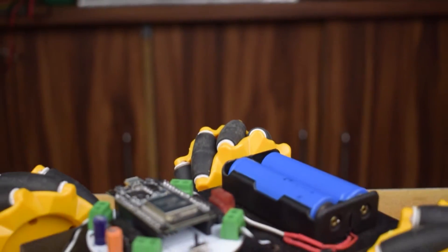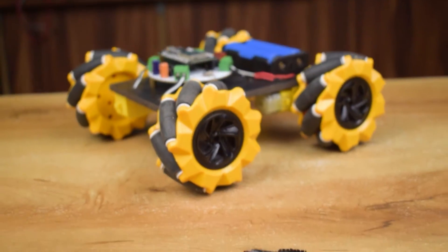Namaskar Mitro. In this video, I am going to make a gesture control car using ESPNOW protocol.